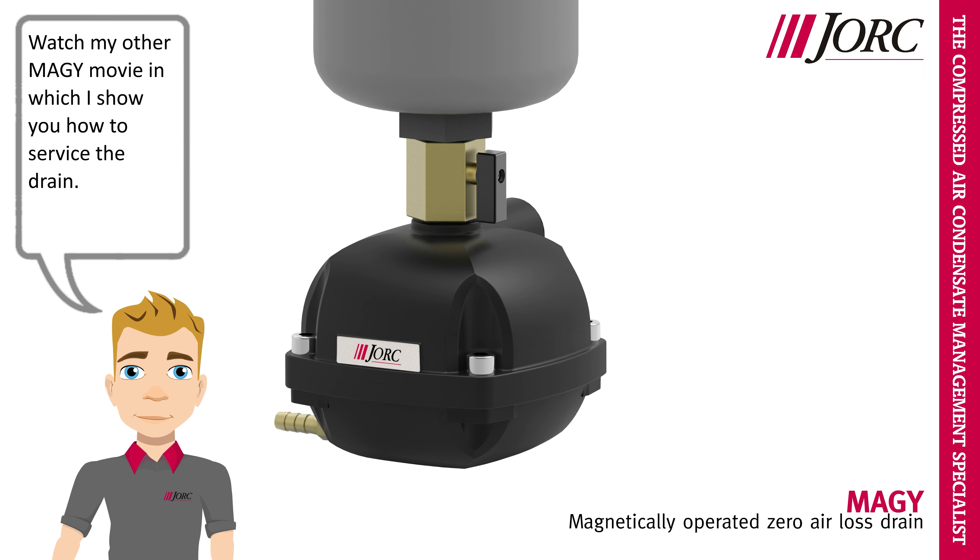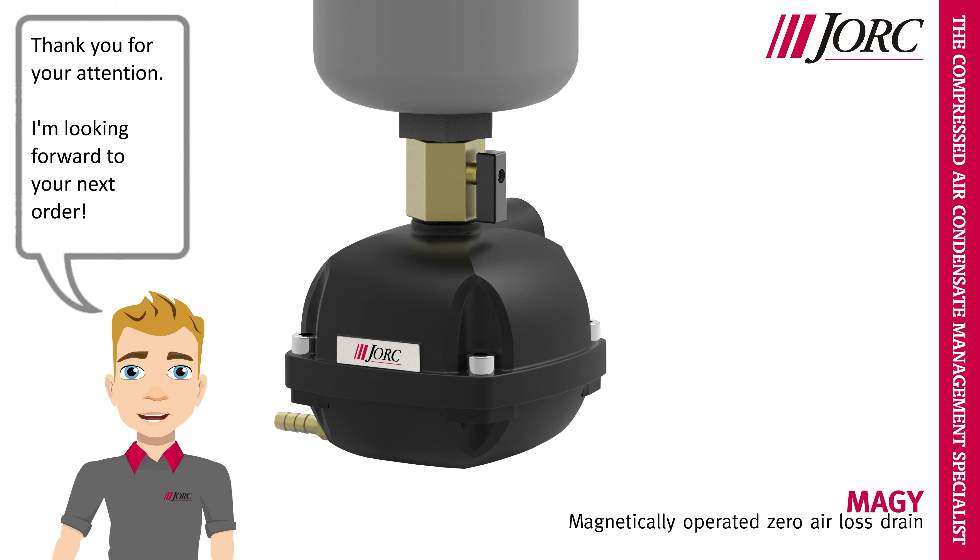Watch my other Meggie movie in which I show you how to service the drain. Thank you for your attention. I'm looking forward to your next order.